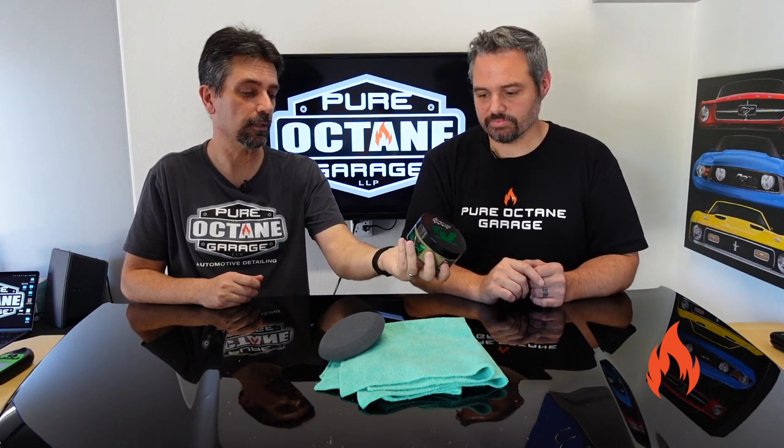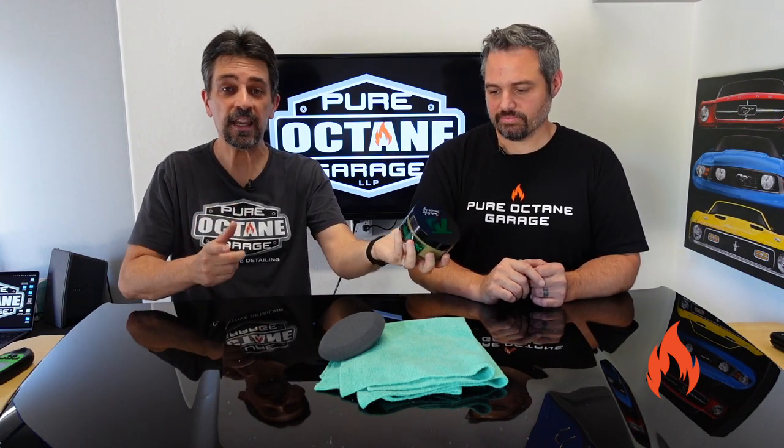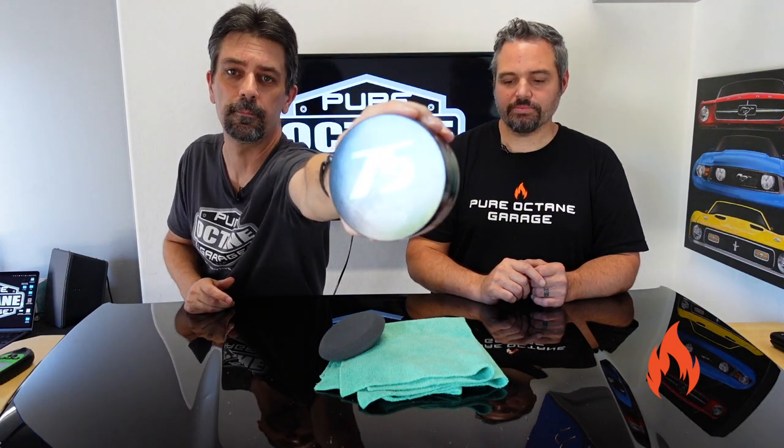What do we have today for detailing time? Today — finally — we have the Turtle Wax Hybrid Solutions Ceramic Graphene Paste Wax. Another long title for the YouTube video. Check that out — really cool logo there because it's their 75th birthday this year.